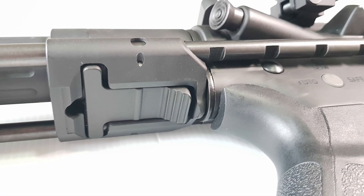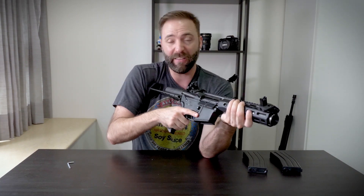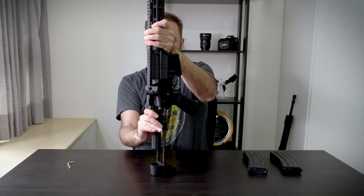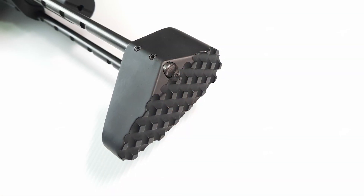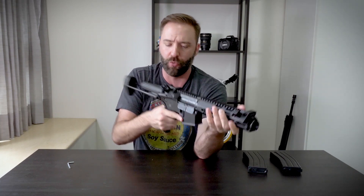There are six positions on the stock, and it's actually long — really long, to the point where it's comfortable. Usually these PDW stocks feel too close, but this one gives you the extra two positions and goes all the way out. It's all metal, including the pad, which has a big beefy, gnarly meat-grinder texture. I like that — it's not uncomfortable even through a T-shirt. It feels like it'll stay put but doesn't eat your shoulder up.